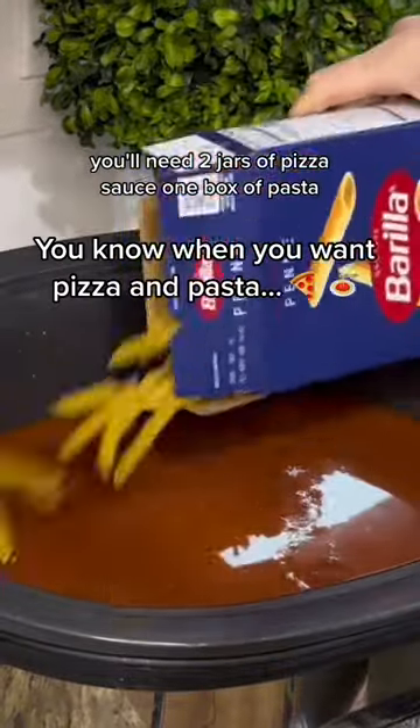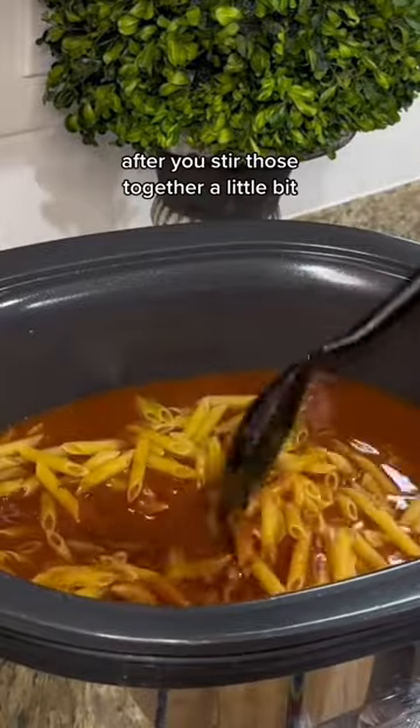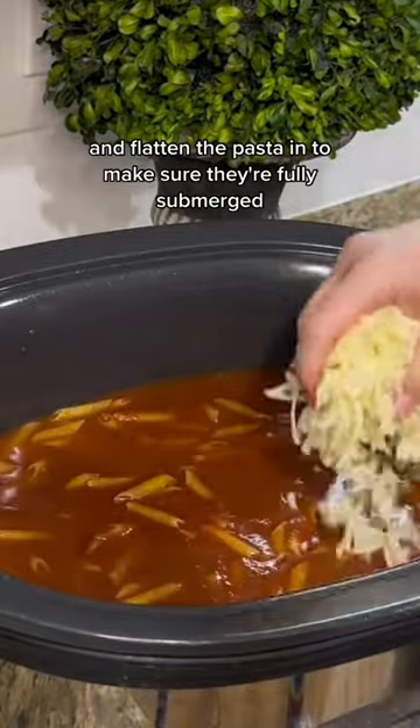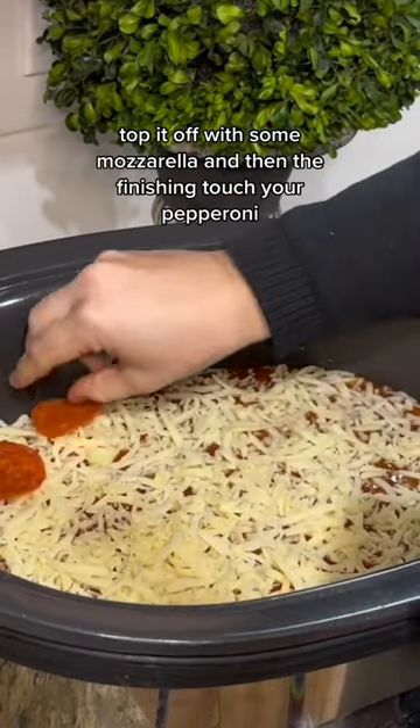You'll need two jars of pizza sauce and one box of pasta. After you stir those together a little bit and flatten the pasta in to make sure they're fully submerged, top it off with some mozzarella, and then the finishing touch, your pepperoni.